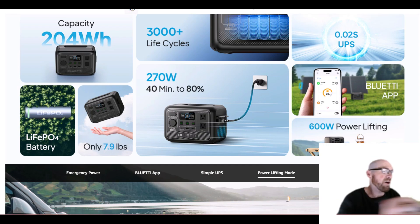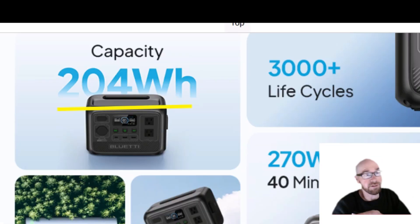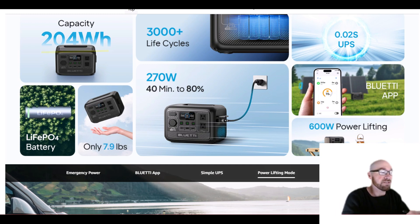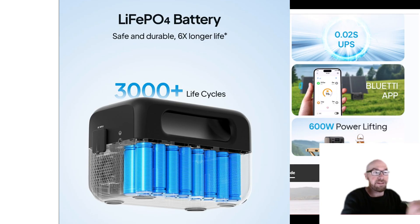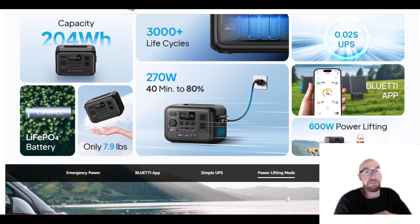This is a small unit — 204 watt hours, which is pretty small. Only 7.9 pounds, so less than 8 pounds. And it is LFP batteries. So this isn't some lightweight NMC unit. It's lightweight because it's just so small.